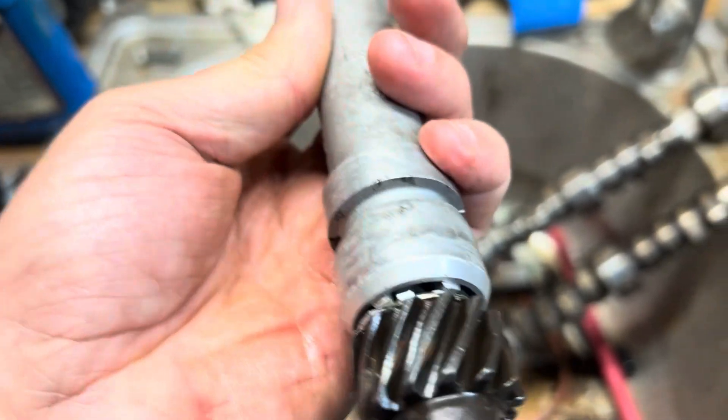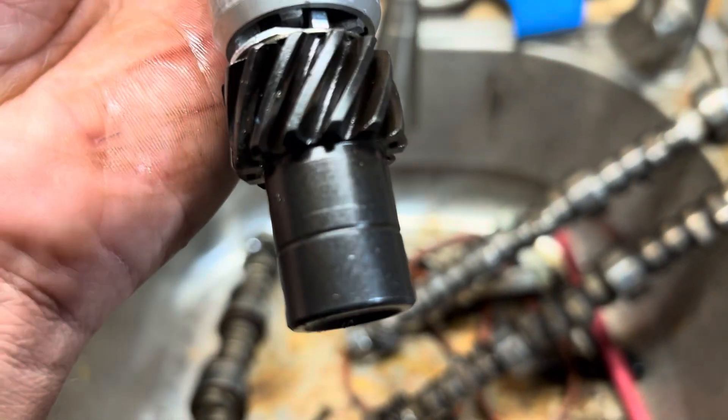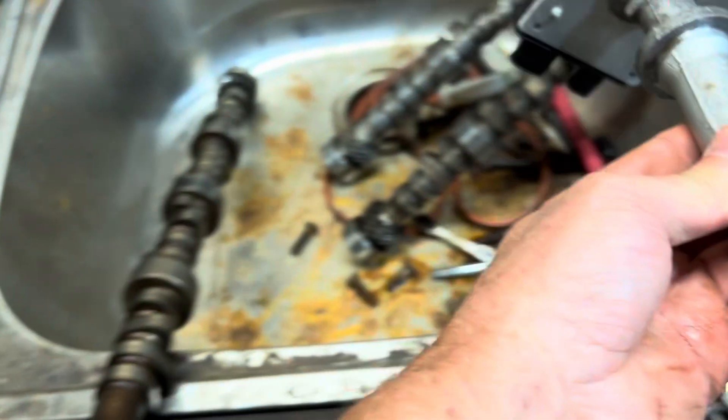It got rusty because I left it out in the rain after I took it out. Anyway, this gear is not a melonized gear. You see the surface of it is more like a machine steel part. And so I will not use that gear.